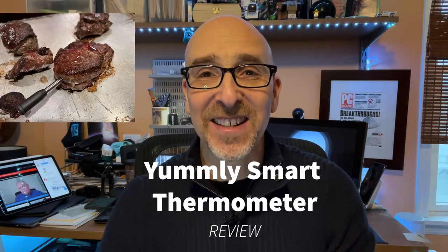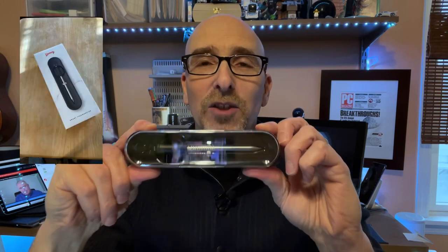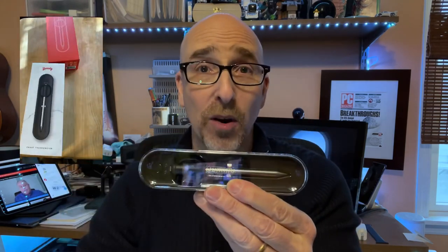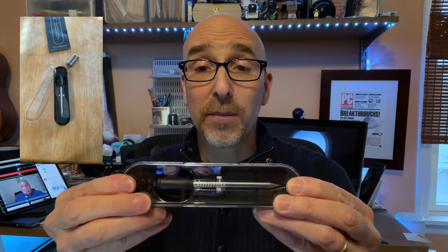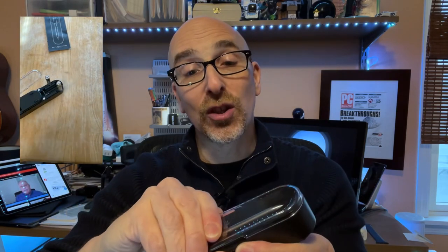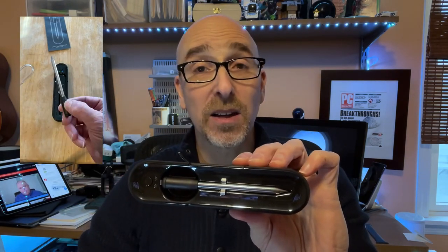How important is a perfectly cooked steak to you? It matters to me. So Yummly sent me their $99 smart thermometer. I have used smart thermometers before — I used a Meater for a while — but I was willing to try this out. It's nice, it's compact, it's good looking, it's easy to use. And yes, I did cook some steak with it.